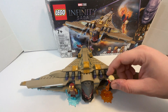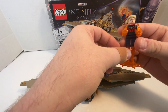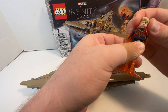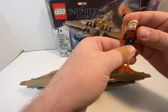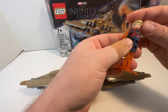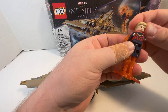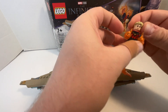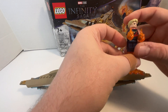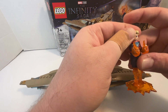So let's start off with the minifigures. Captain Marvel — great torso print, great facial print on the front, and great torso print on the back. Great facial expression as well: one where she's happy, one where she's smirking, because she defeated Thanos. Not really angry in this form.